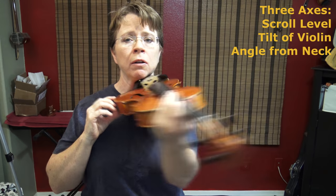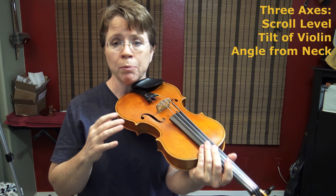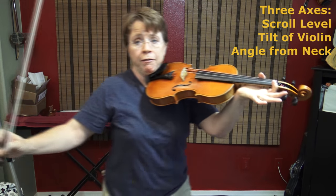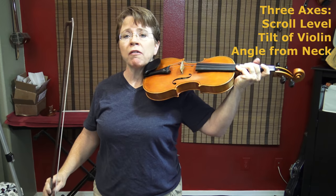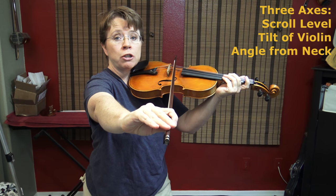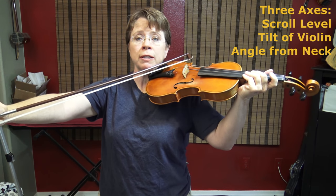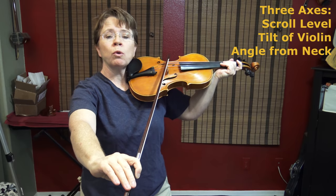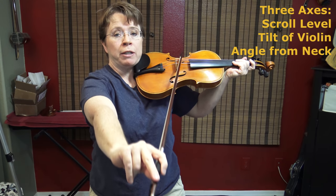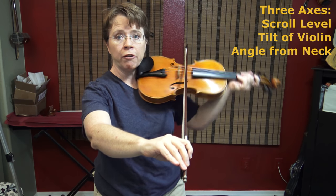And then finally, the angle of the violin out from the body. This is determined primarily by the length of your bow arm. I'm 5'2", so I hold my violin more to the front so that when I'm on the G string, I can still reach the tip of my bow with a straight bow. If I put my violin out to this angle, which a lot of people do, it would be virtually impossible — even if I let go of two fingers, I couldn't get a straight bow on the G string. See how the angle of the violin affects the angle of the bow.